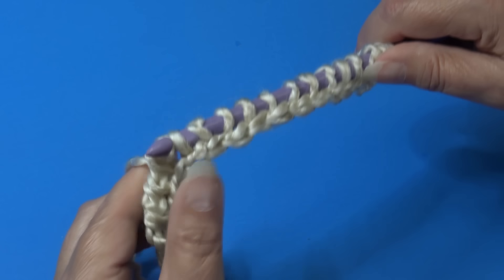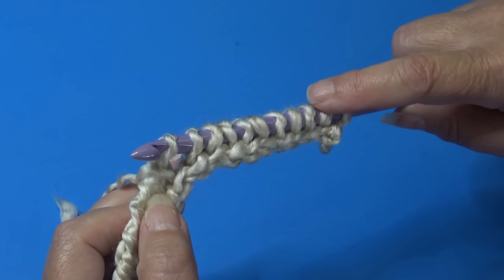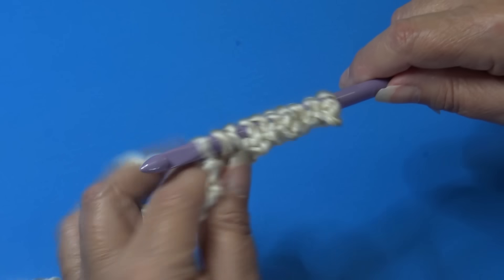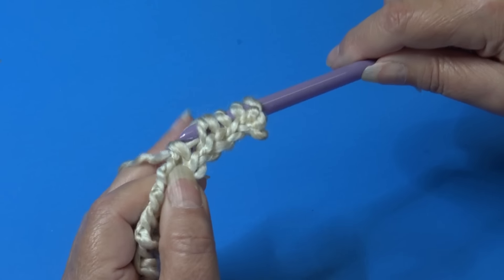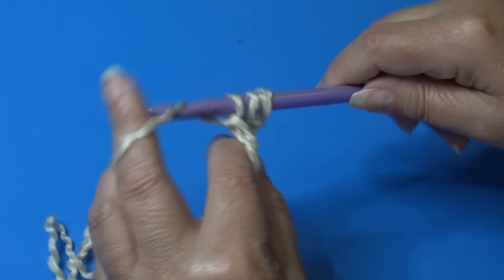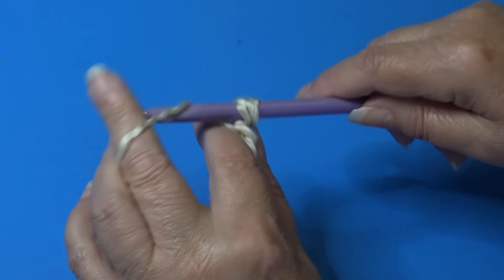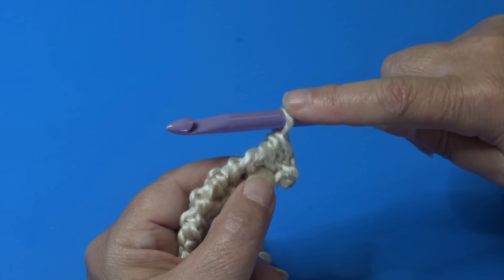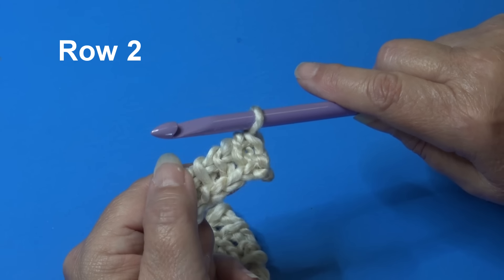When you get to the end of the row you should have had 24 loops on your hook. Continue yarn over, pull through two loops until one loop remains. At the very end, yarn over and pull through the last two loops — you end up with one loop on your hook, which counts as the first stitch of the next row. Row two will be our repeat row.